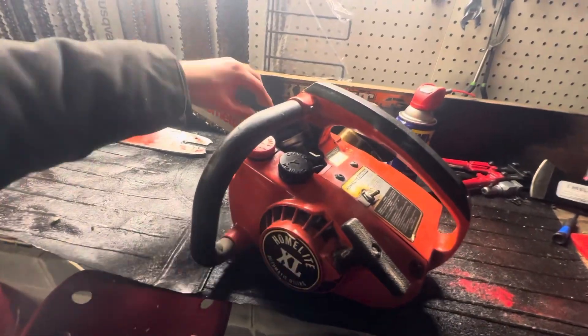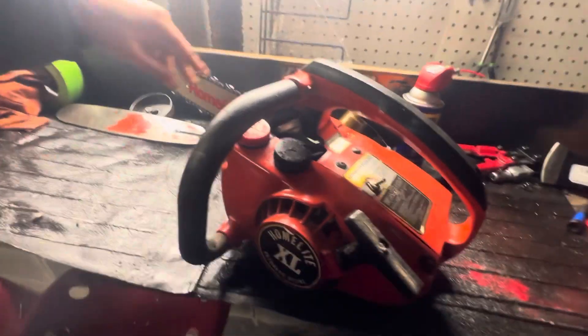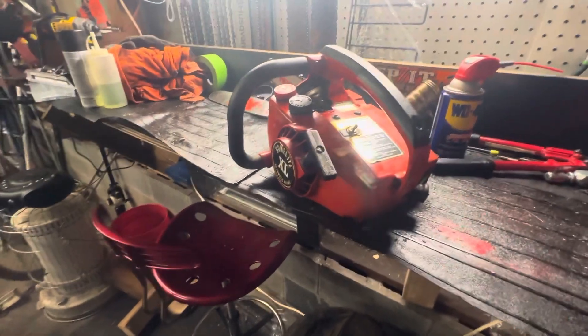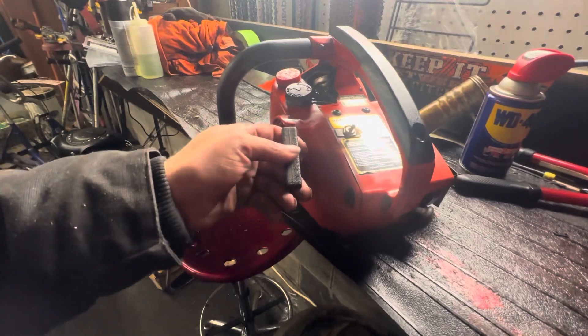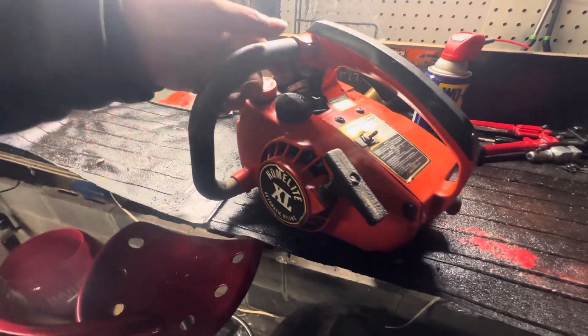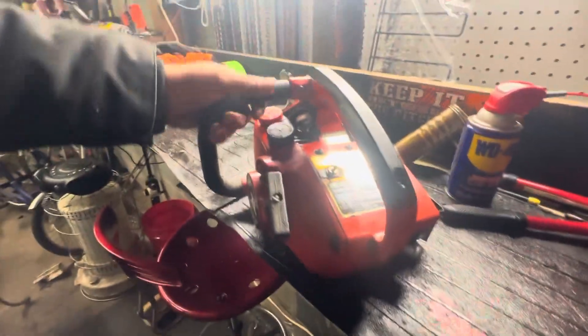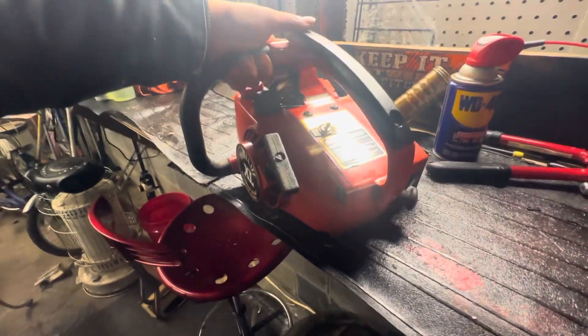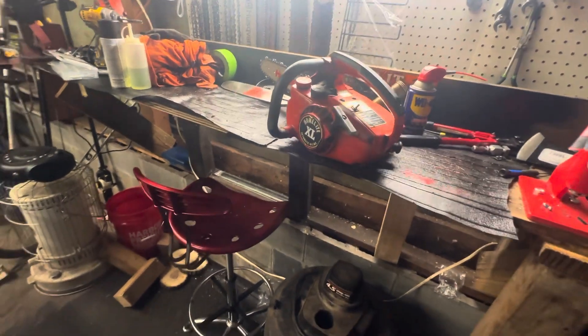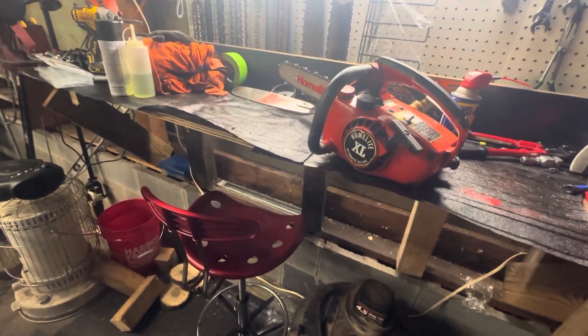I decided to make three cuts with it because that thing's fun — it's a fun saw. I ordered a new air filter and a carburetor cover, and it'll be ready to go cut some firewood. Alrighty, thanks for stopping by — like and subscribe, and I'll see you next time. Mikey out.